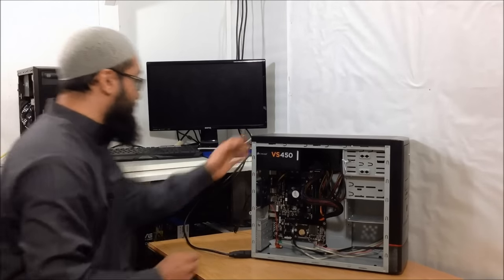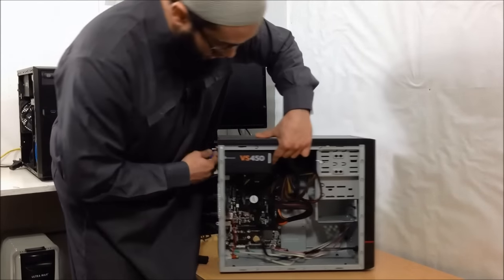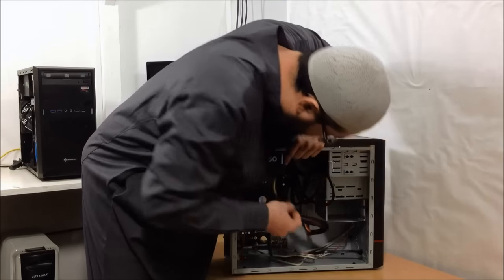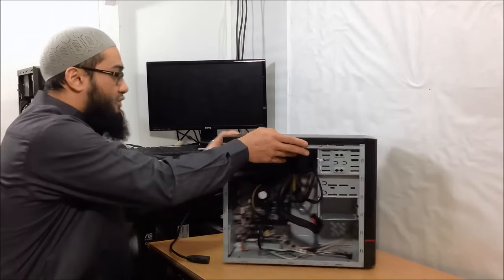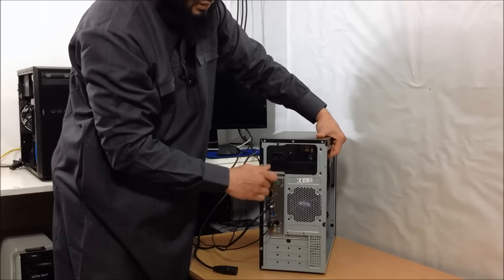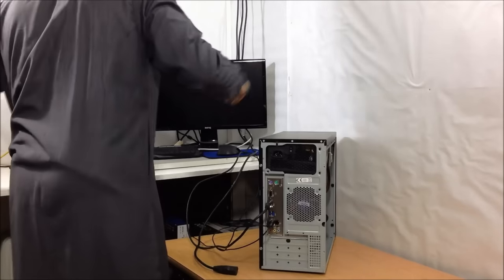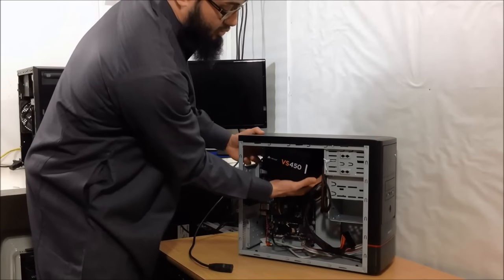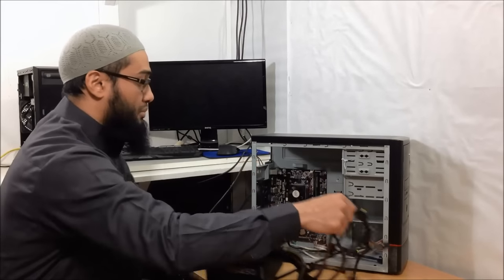So how to do that — first we're going to unscrew it from the back, make sure it's in the off position, and unplug the 24-pin connector and the 4-pin CPU connector, and unplug any devices connected through. I've got it screwed with a couple of thumb screws, which are easily removed. Voila — put these away. And you need to be careful here, so you don't want to jerk anything out. Put this to the side.